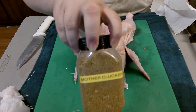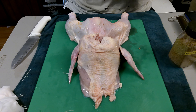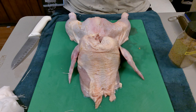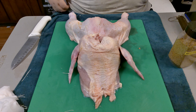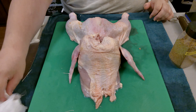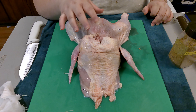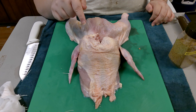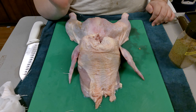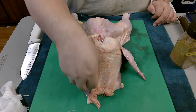The rub is Mother Clucker: salt, pepper, garlic powder, onion powder, some cumin, and cayenne. Don't rub the top of your chicken with oil — this chicken is wet enough. If you put oil on it before smoking, that oil is going to make the skin rubbery. Oil blocks smoke, so leave it natural.